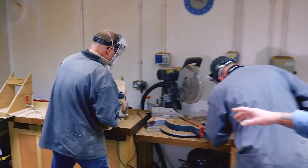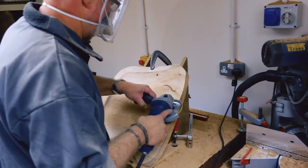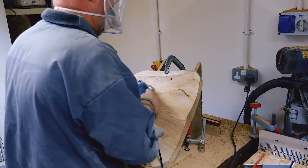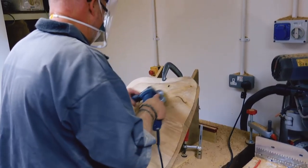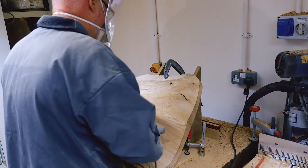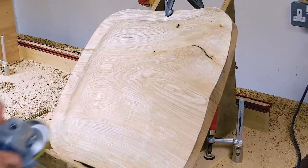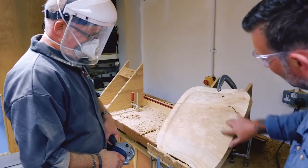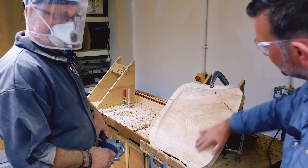You can see that the guys have finished with their Arbotech Turbo Planes and they've switched over to the Sabretooth Rotary Rasps. That's a less aggressive tool and it just takes them down closer to the final finish. You can see some beautiful figuring in this one — a lovely piece of ash — and we're getting very close to a final finish on this one.